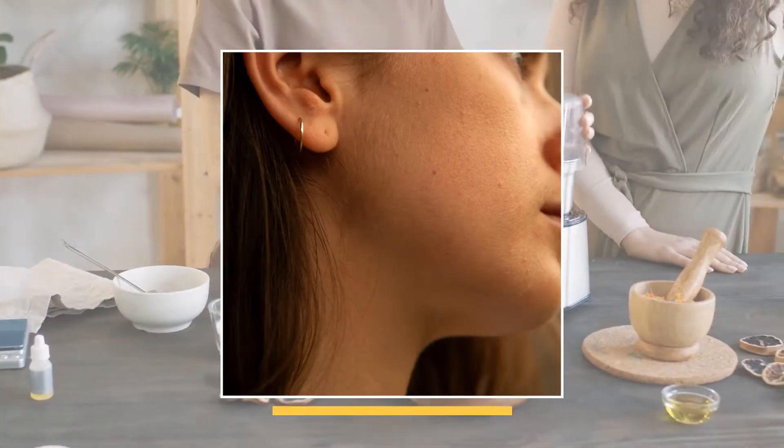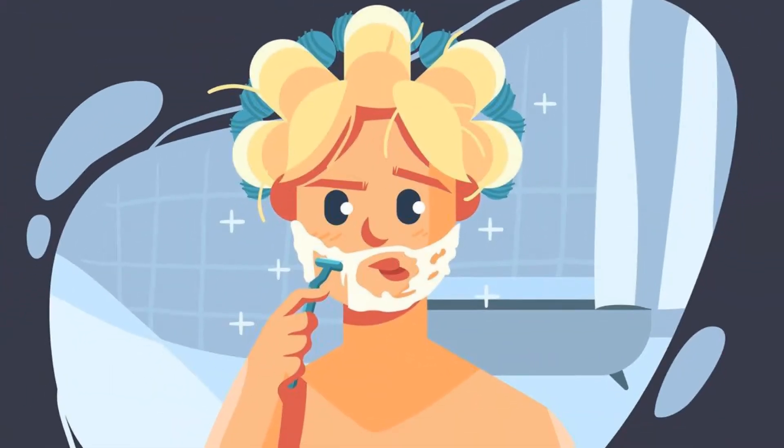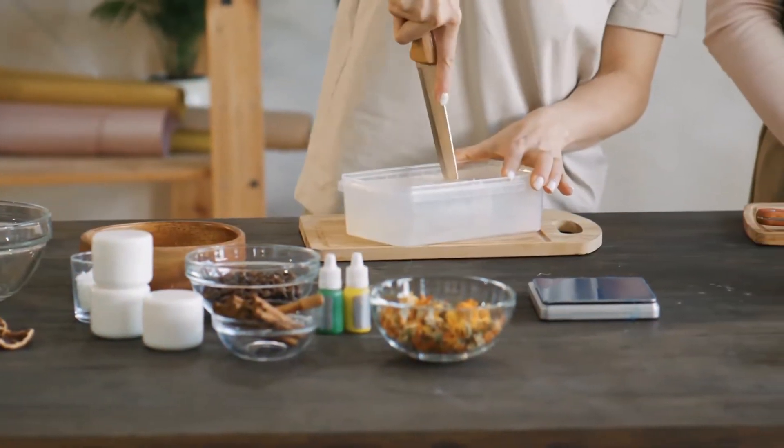Home remedies for removing facial hair. People are always concerned about looking charming and fresh. Facial hair is a common problem between them. Do you have facial hair? If yes, then this video will help you.